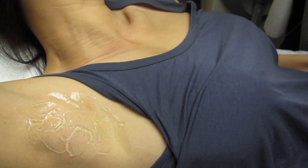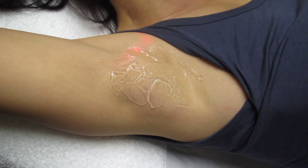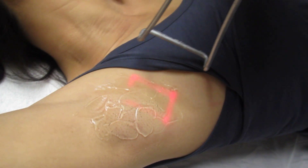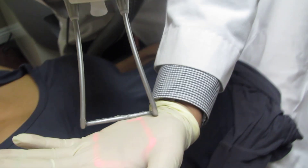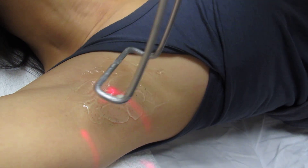You're going to feel some cold air here. If you want more cold, you can adjust it. This is the scanner — it basically covers an area like this, and I hold it in position to treat the skin.